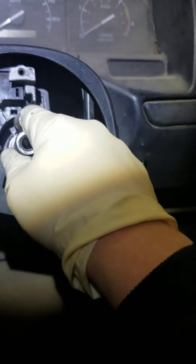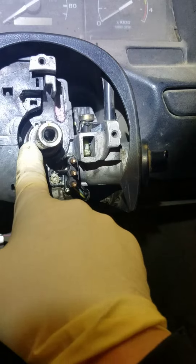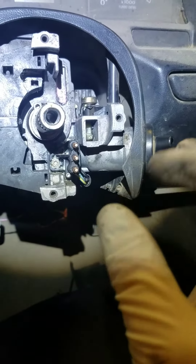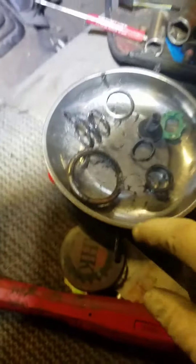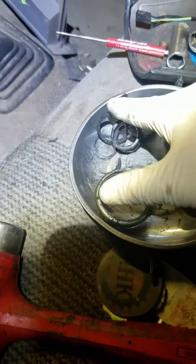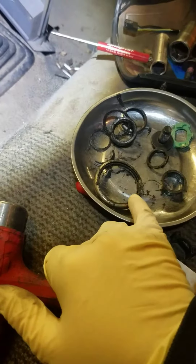This comes as a kit — you can actually get it from Ford. It comes with the spring, bearing, and a little self-adjuster collar. This is the lower bearing, the bigger one, and this is what's left of the upper bearing. The spring basically just wears out and grinds itself together, and the little ball bearings fall down into the column and get into the lower bearing and basically destroy it.